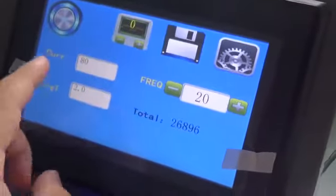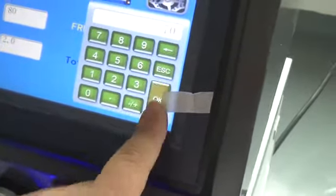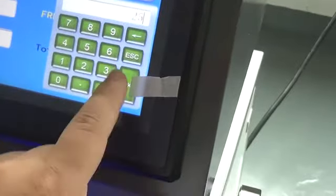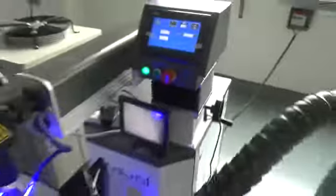Now you can set the parameters on the panel: the current, frequency, and pulse width. Then save it, and now the machine can work.